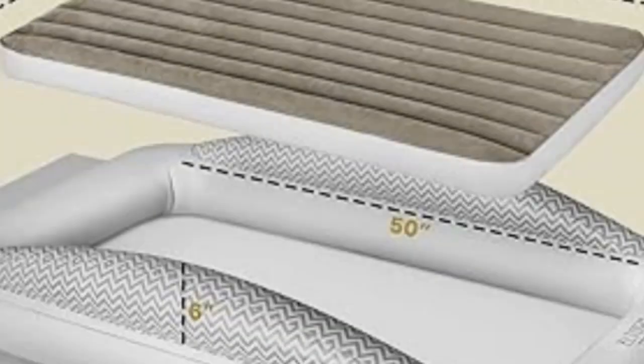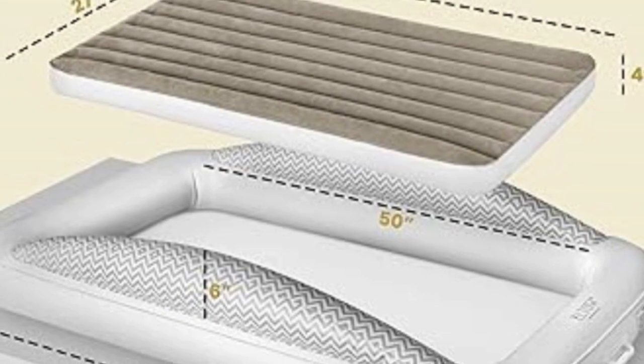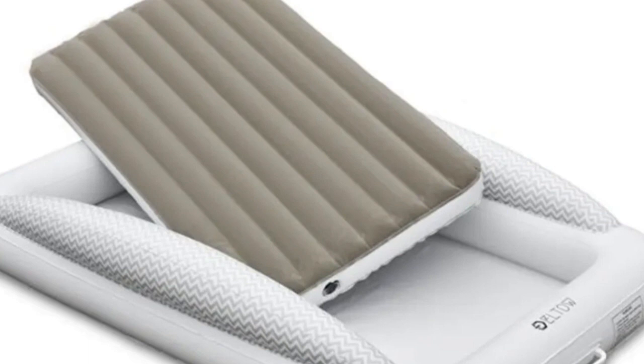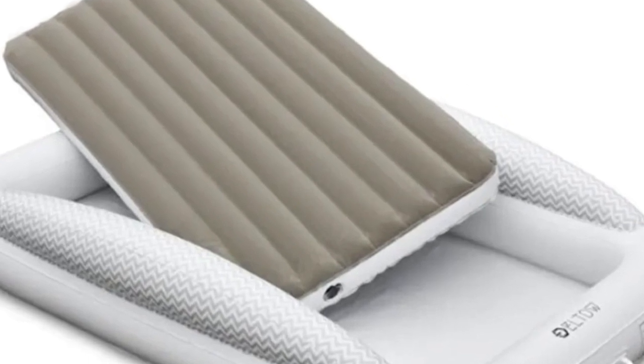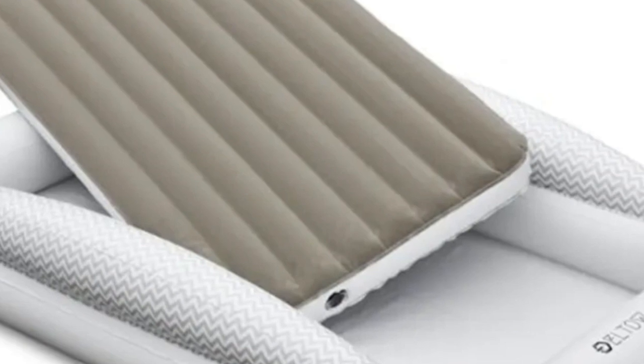Unfortunately, it doesn't come with a sheet, so you'll have to pack one in your luggage. One flaw is that the mattress has a plastic smell that sticks around for a few hours once the mattress is removed from its packaging. It should go away if you allow the product to air out for a day or two before use.